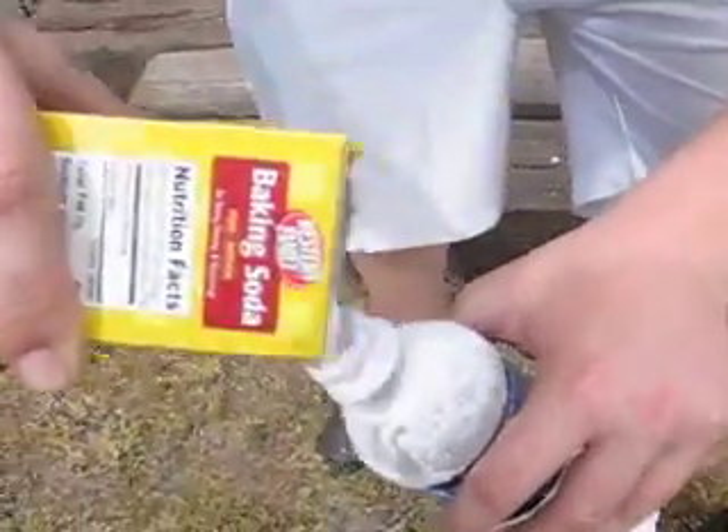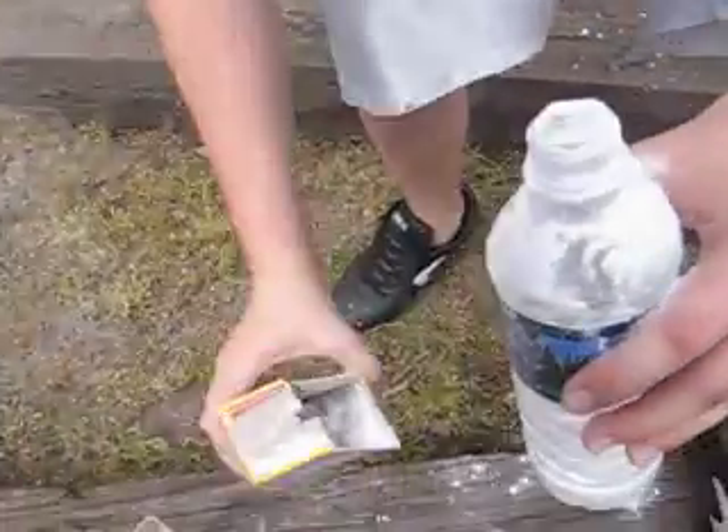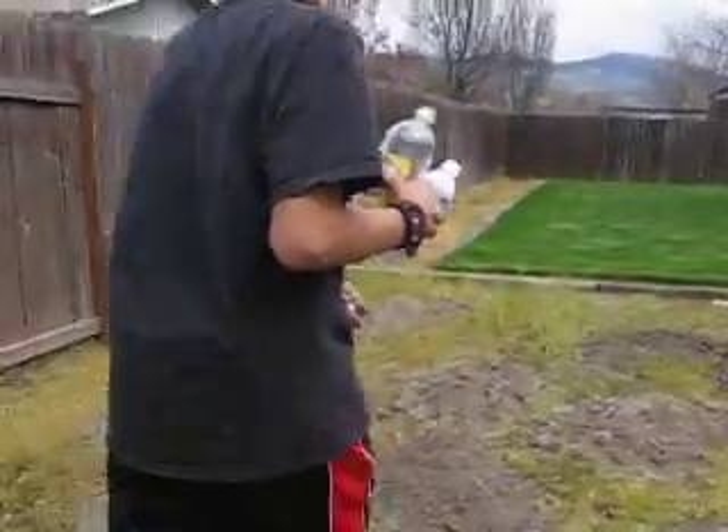Baking soda and vinegar. We're gonna make a bomb from a simple science experiment. Good lord, look at what this looks like. Don't get any ideas, Bryce.